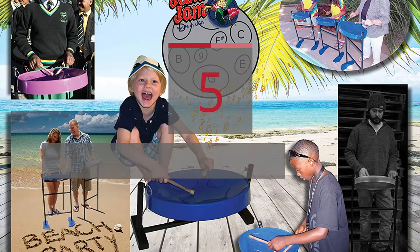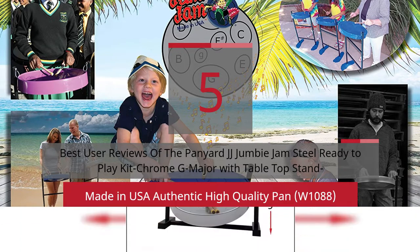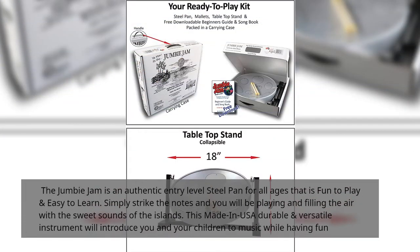5 Best User Reviews of the Panyard JJ Jumby Jam Steel Ready to Play Kit, Chrome G Major with Tabletop Stand, Made in USA. The Jumby Jam is an authentic entry-level steel pan for all ages that is fun to play and easy to learn. Simply strike the notes and you will be playing and filling the air with the sweet sounds of the islands. This made in USA durable and versatile instrument will introduce you and your children to music while having fun.